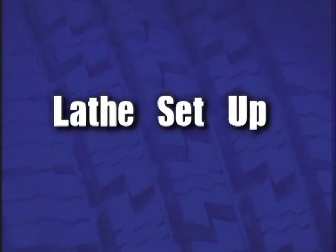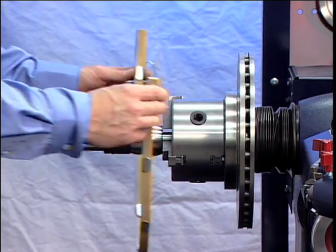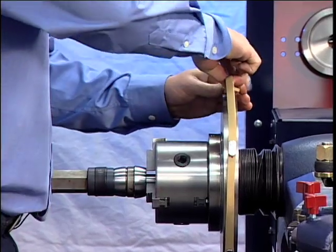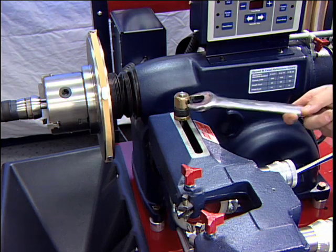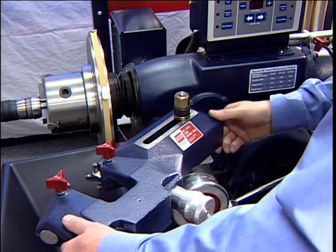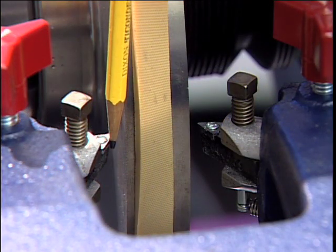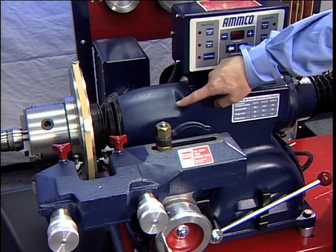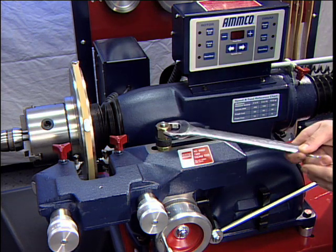Lathe Setup: Install a silencer band on the mounted rotor. Stretch the band around the rotor and hook the metal loop over a lead weight. Center the twin cutter to the rotor. Loosen the stud nut and adjust the twin cutter so that the rotor is centered between the tool bits. The slot of the twin cutter should be approximately parallel to the lathe spindle. Tighten the stud nut firmly.